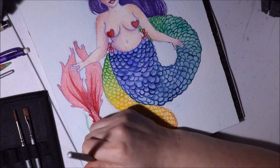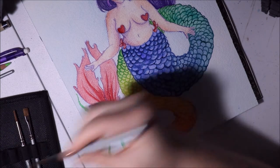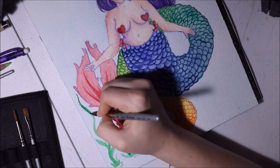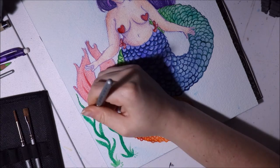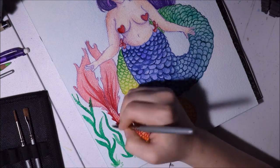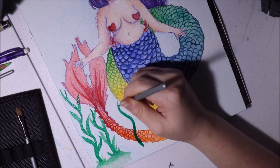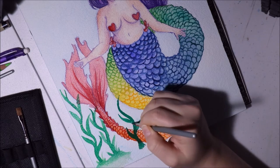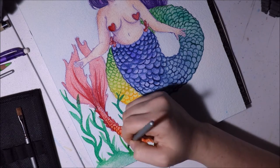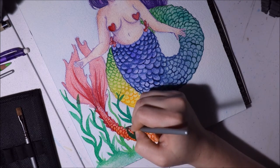I'm looking to upgrade to artist-grade watercolors in the future — if you have suggestions, let me know! I have Winsor & Newton Cotman and Van Gogh watercolors, both in tubes, which are good, but I'd like to try something new — maybe pans or a palette I can fill with half pans.